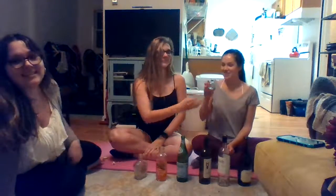All right, let's try the second. Good job. This one's my favorite. Katie's an expert at this. Here we go. Great job.